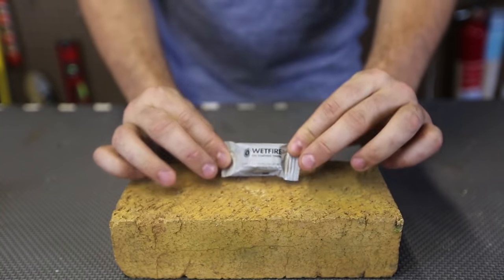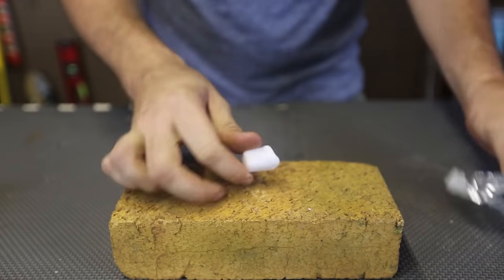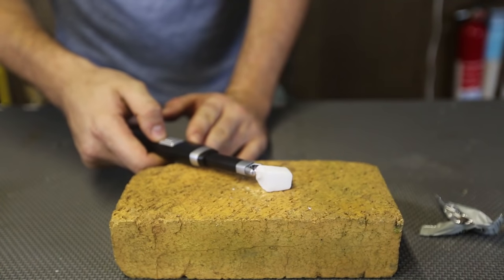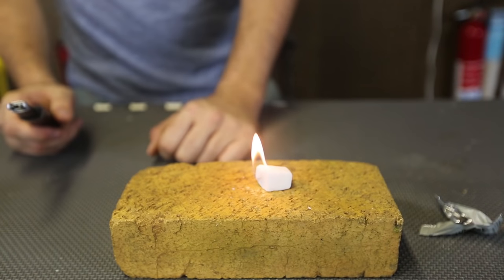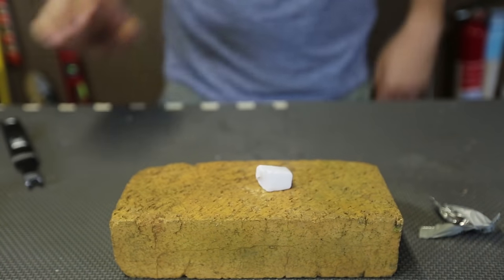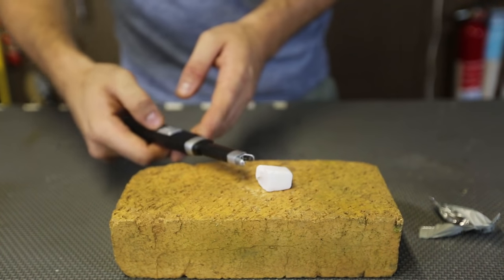With the Edison lighter, all you have to do is just plug it into the wall and you're ready to go. So I got here a Wet Fire fire starter. Let's see if this lighter is going to be able to light this Wet Fire up. Whoa! Did you see that? Instantly — this is insane! That was amazing, it was so easy to light it up. Let's try this again — boom, instantly!